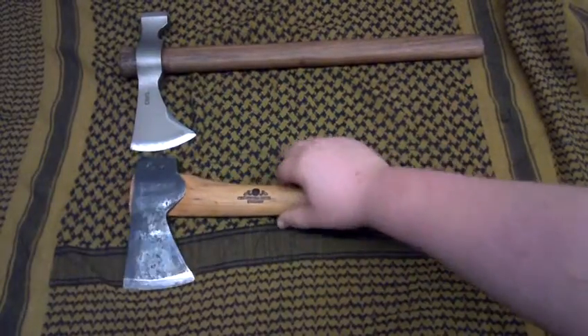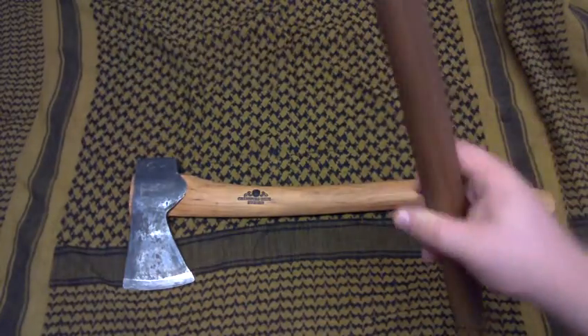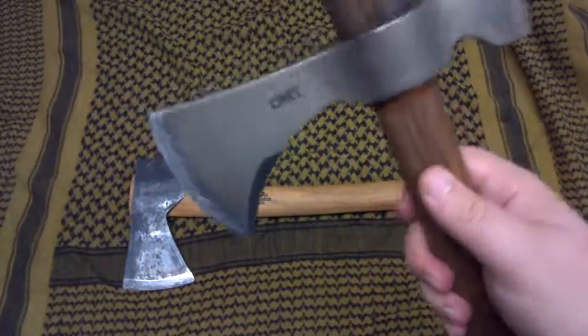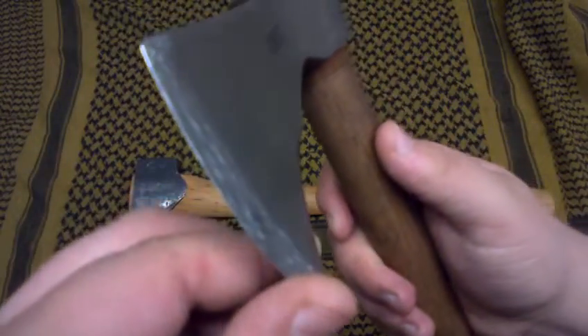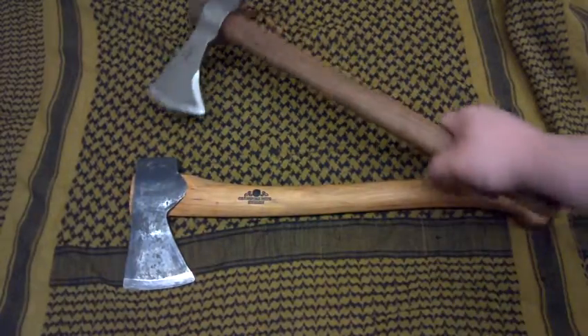I haven't done anything to the heads except I haven't modified the Gransfors Bruks at all. The CRKT normally comes with a secondary bevel; it's just that the way I sharpened over time, that got taken out.